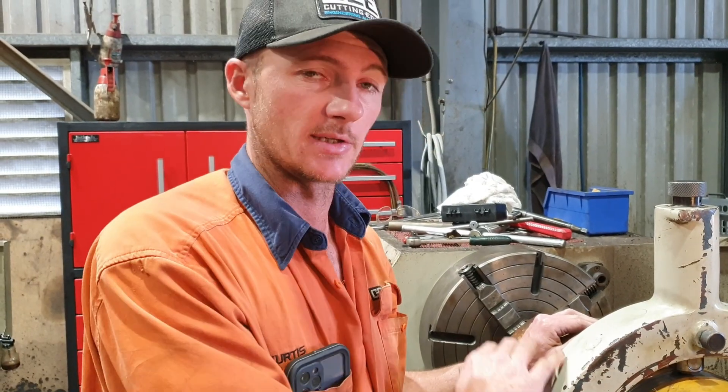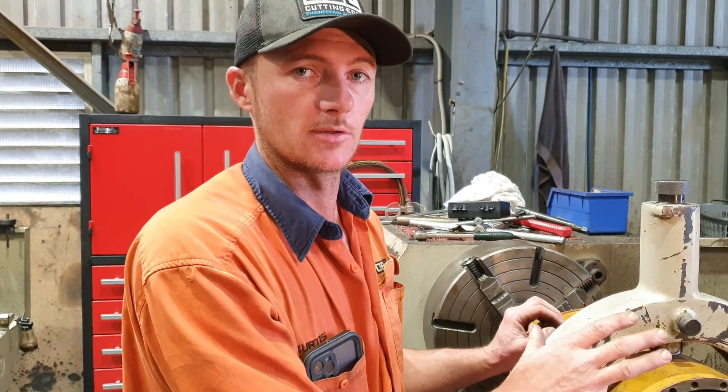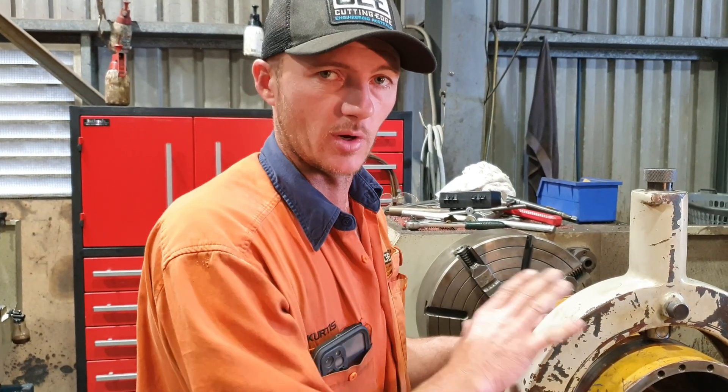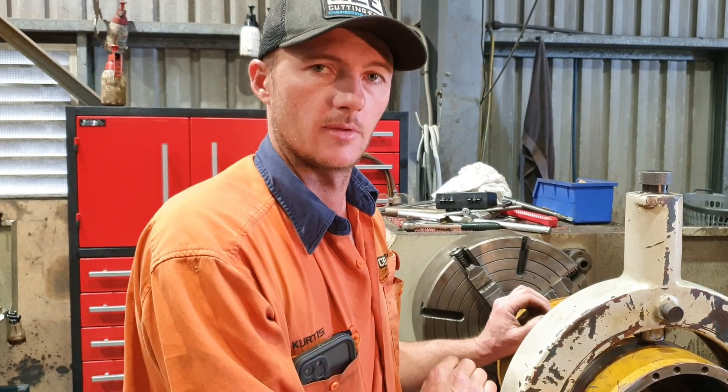You just saw then — the face has got a lot of runout. It's amazing the strut even cycles. What we need to do now, we're going to face that off, get everything running true again, and give it back to the customer so they can put it back together.